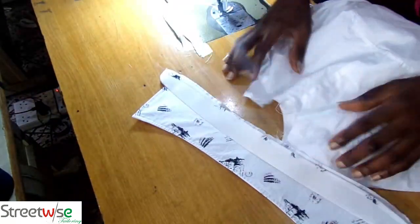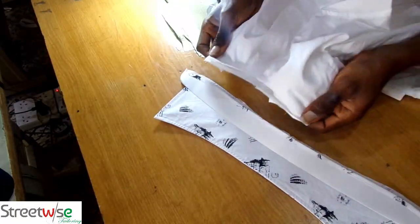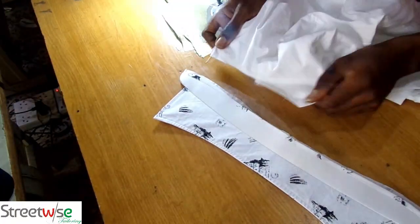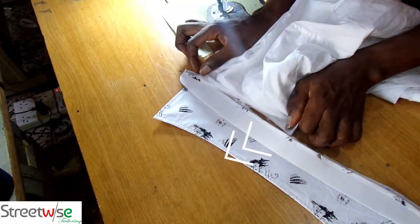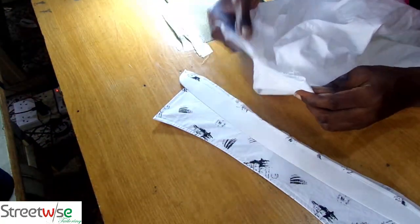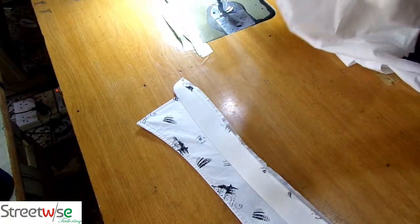So there is the collar. The collar has a notch at the same part. Divide the collar into two — that is the neck of the shirt folded into two. We are trying to use it to gauge half of the neck of the collar. So you realize that the neck of the shirt is a bit smaller than the collar of the shirt.